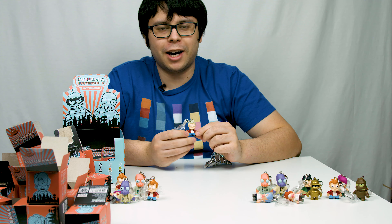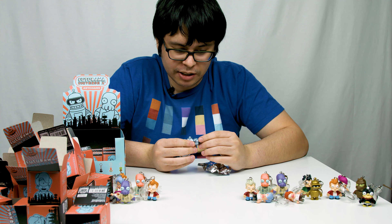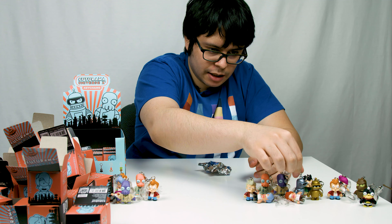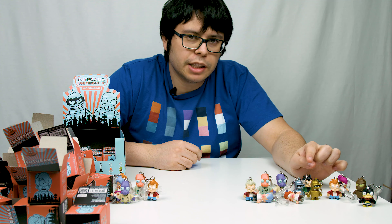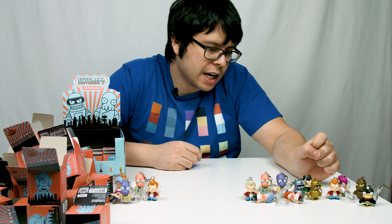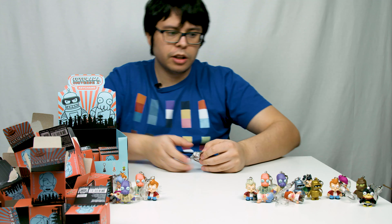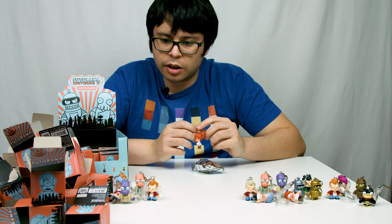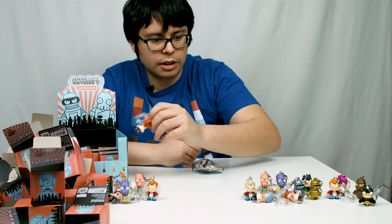We're on to box number 18. Metallic Bender — you can tell he is very metallic. He could go right beside the Gold one. He's not really gray, he's more of like a metallic silver. All I'm missing now is a Morbo and a Space Nibbler. Another Alternate Universe Leela — so this is a double. Five more boxes to go.